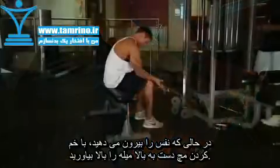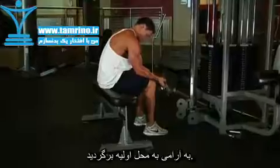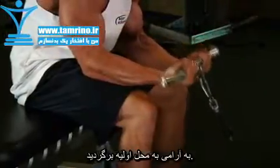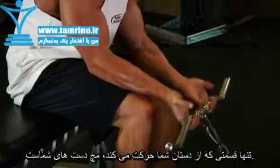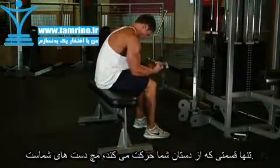Now exhale and curl your wrists upward. Hold the top contracted position for a brief moment, then inhale and slowly lower your wrist back down to the starting position. Your forearms should remain stationary throughout the exercise, as your wrists should be performing the movement.